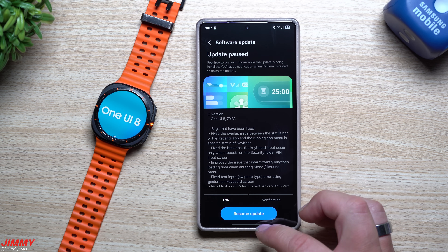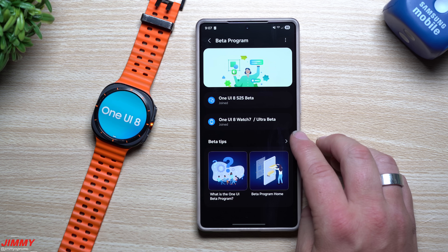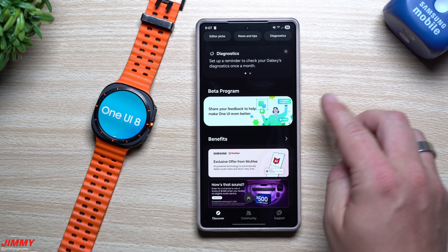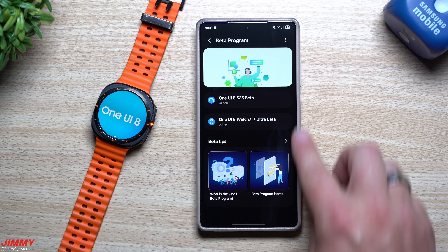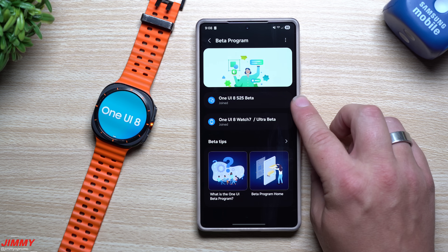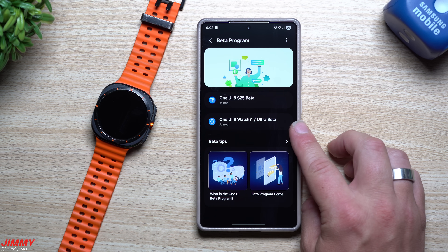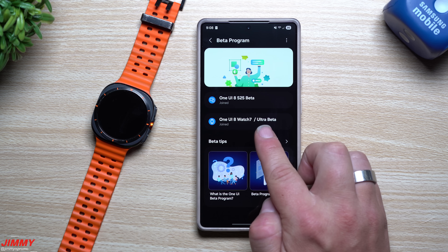When it comes to the watch, in order for you to sign up and get this downloaded and installed, you want to go inside of your Samsung Members application. Normally they would put a banner on the very top letting you know there's a beta program to sign up for. Samsung made it easy — they put a section right here called 'Beta Program.' When you tap on this, it looks at the phone you have and also any connected devices to see if there is any beta program you can join. I've already joined it for the Galaxy S25 series. On the very top you can see Beta 3 was just launched today, June 30th. For the next one, it's looking at my connected watch and there is a beta program I can join.